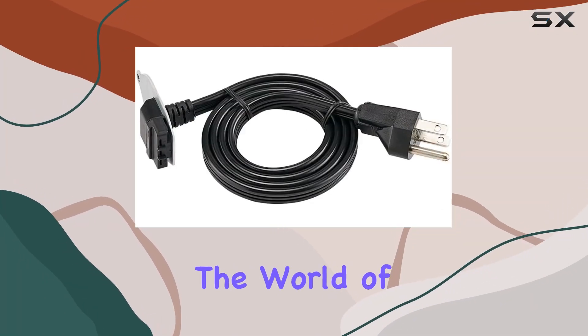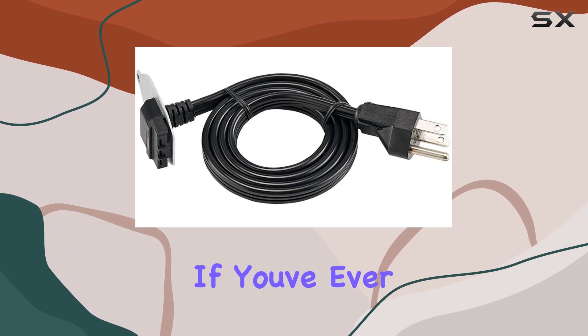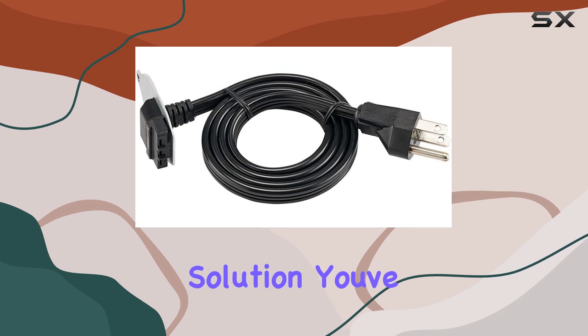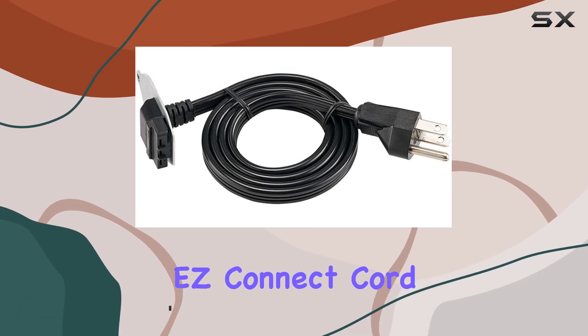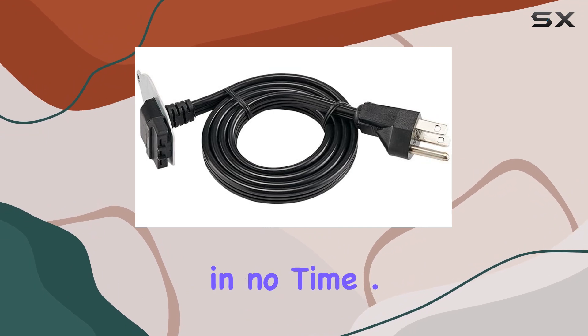Today, we're diving into the world of kitchen convenience with the InSync Caratter Easy Connect Cord. If you've ever struggled with installing a garbage disposal unit, this might just be the solution you've been looking for. Picture this: no more wrestling with wires or complicated setups under your sink. The Easy Connect Cord offers a fast and hassle-free way to get your disposal up and running in no time.